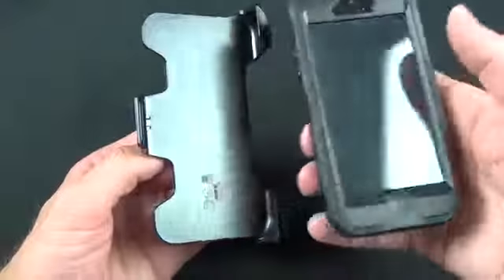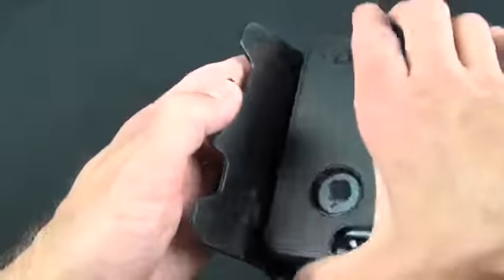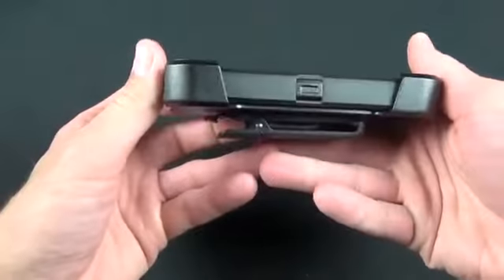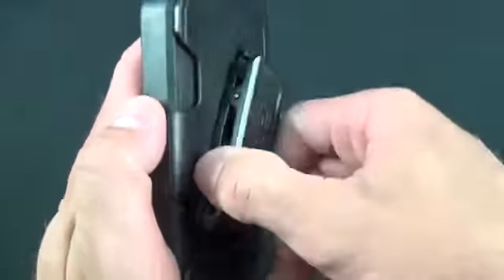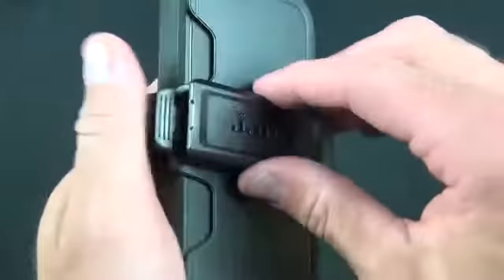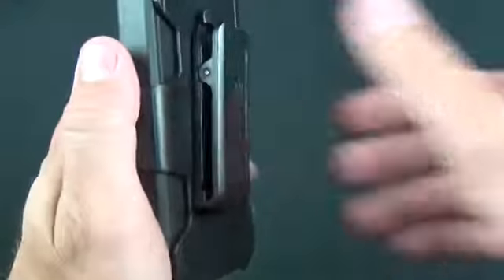Now we also have our holster. You can install the phone in either direction — so you can install it with the screen facing out, or you can install it with the screen facing in. You can see it works pretty well for either direction. You can position the holster clip in any direction you want, and there is plenty of room here to open it to install it on your belt. It feels pretty solid and pretty rigid — you don't have to worry about this moving around on you.